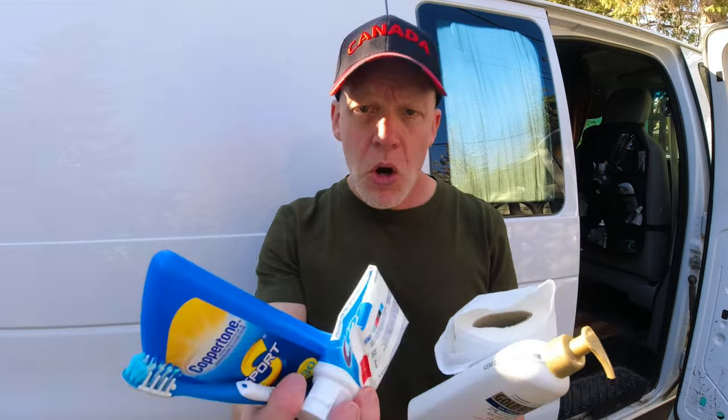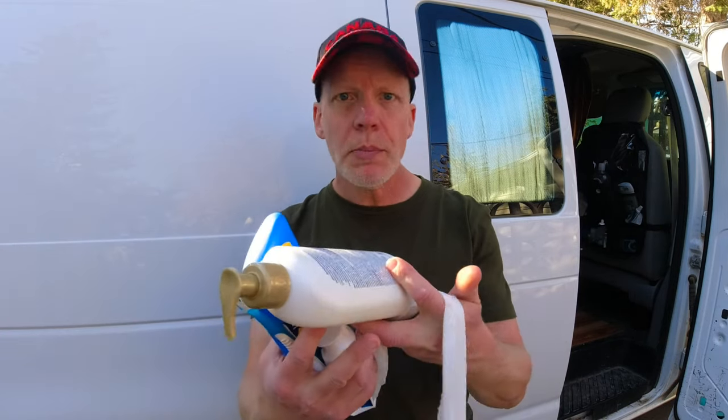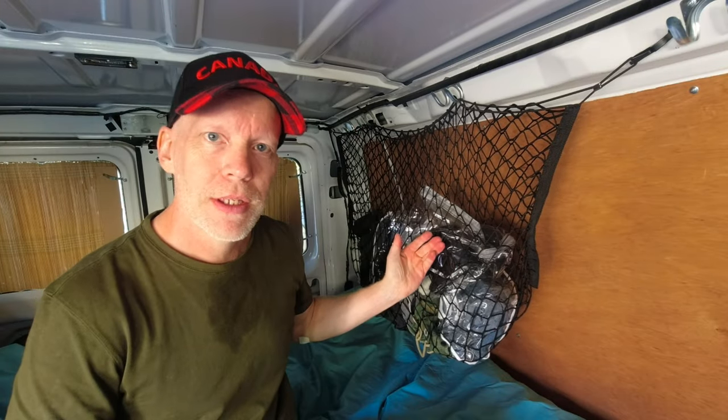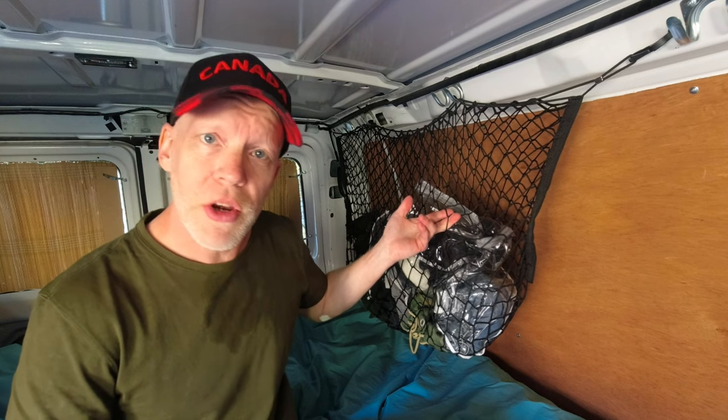In your van, you've got all these frustrating small loose items like toothpaste, toothbrush, sunscreen, hand cream, eye cream, wrinkle cream, toilet paper. For all the small items you have, get a backseat organizer like this. Now I've seen them for hundreds of dollars from van specialty shops, but I got this one from AliExpress for under $15 Canadian. A cargo net — these also can be very expensive, but I got this one from my dollar store for under $5.